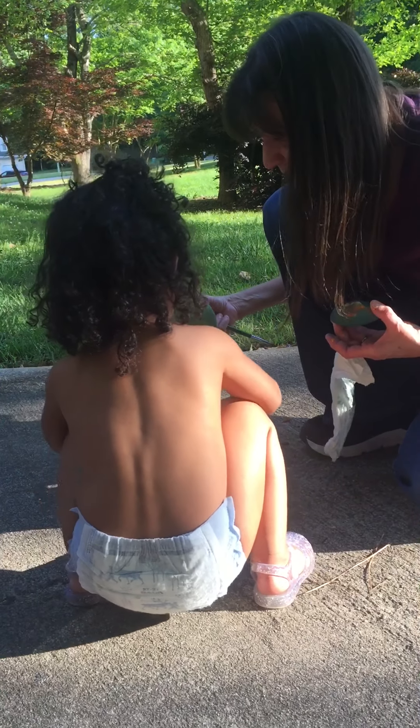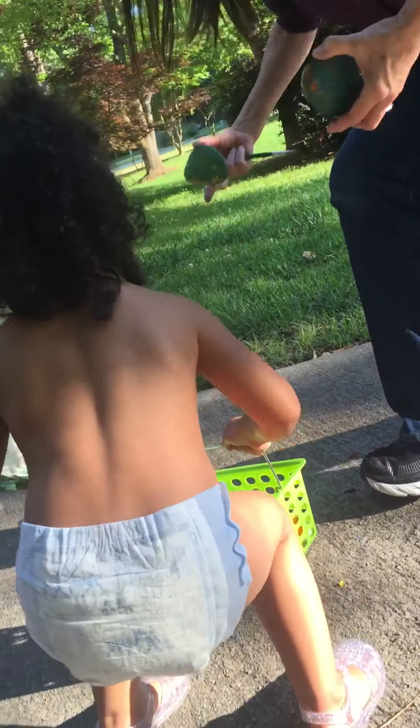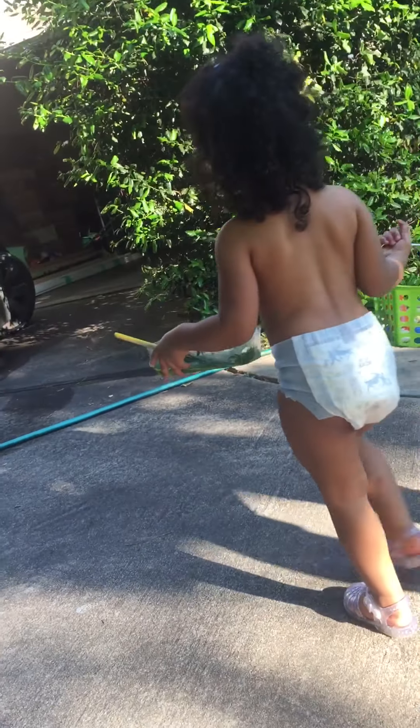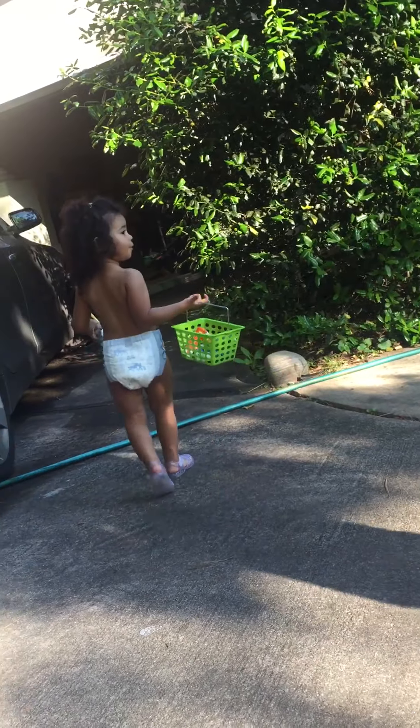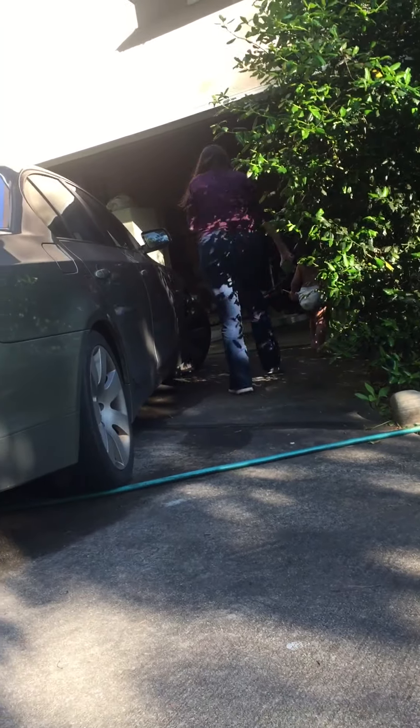You ready, Pop Pop? Mm-hmm. You ready, Pop Pop? You ready? You ready? Woo-hoo. We're moving.